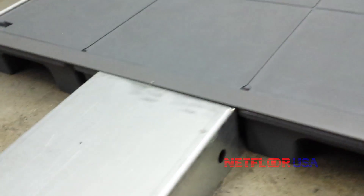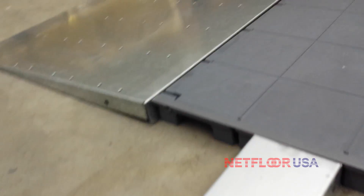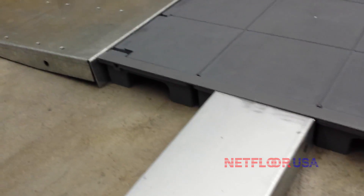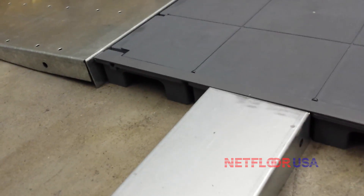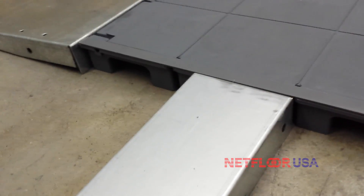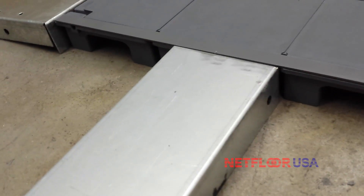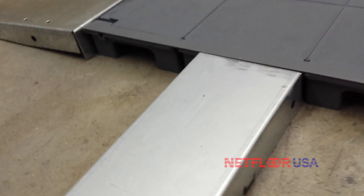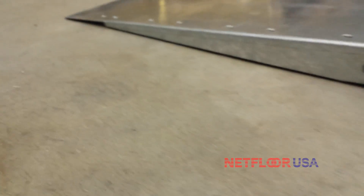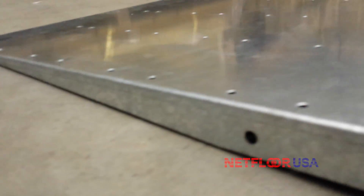These are just our basic ramp pieces. We can do customized ramps in different shapes and slopes of one to twelve, one to twenty, and one to forty. Once you get to one to twenty or one to forty it's not even classified as a ramp, and there's no way you could tell you're walking up one. This is just a profile of the two foot wide ramp piece.